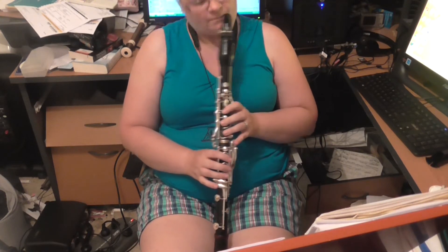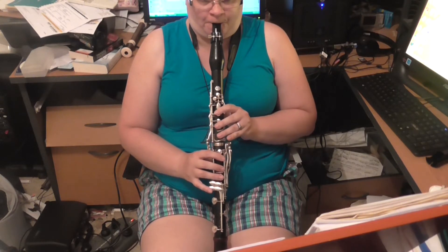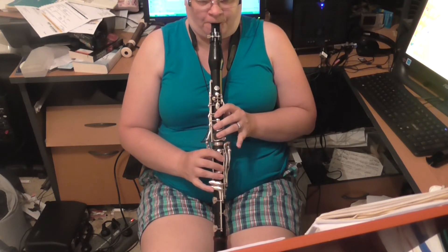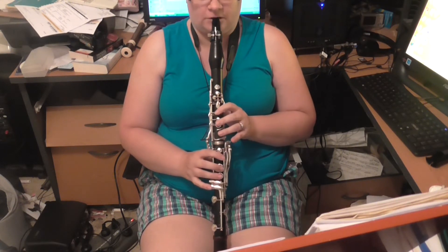And you can just keep going. I'll play that again because it was a little bit shaky. But sometimes it's a little bit problematic — it doesn't always come out when you want to.